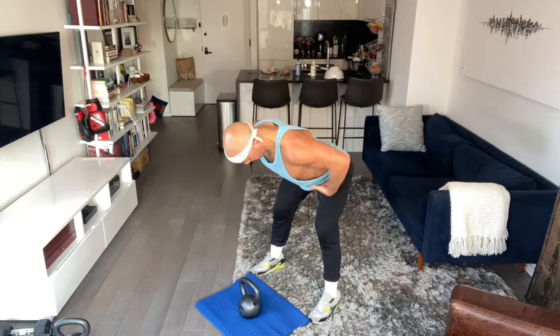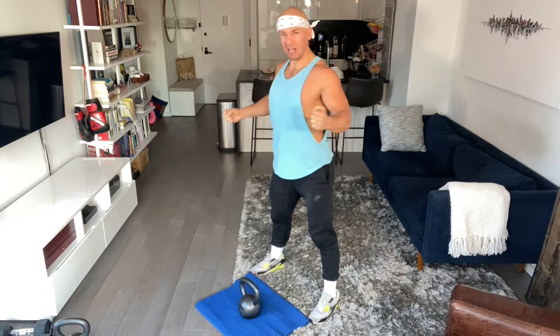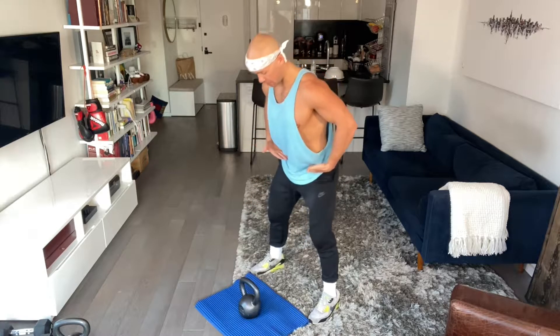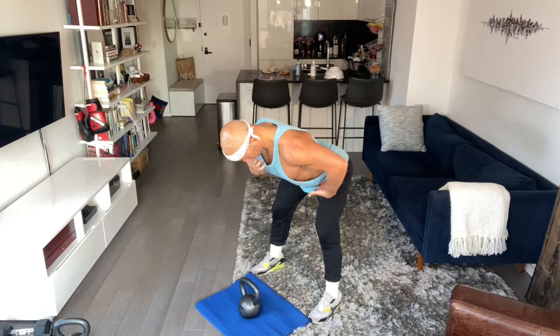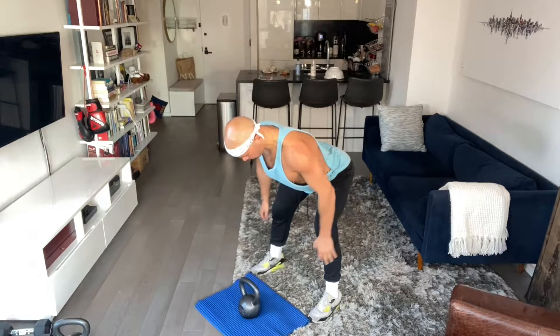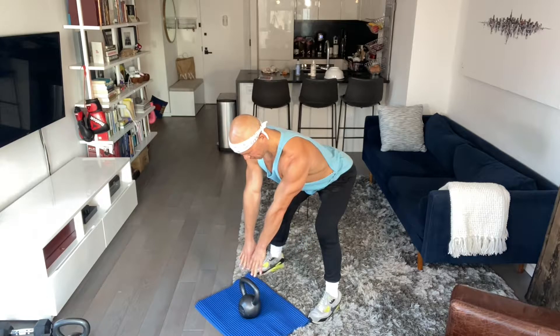Notice my spine doesn't change — my spine is neutral. I'm not flexed, I'm not hyper-extended. You don't need to set up excessively arched; we're just tipping down, keeping that chin tucked, feeling those hamstrings load up, that rear chain load up in a solid hinge pattern. Notice that if my arms are straight here, I'm not quite at the kettlebell.